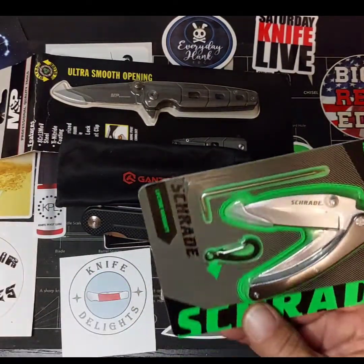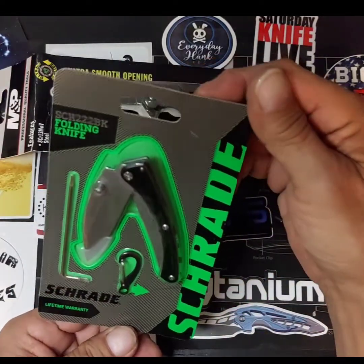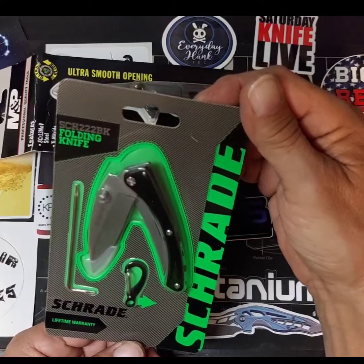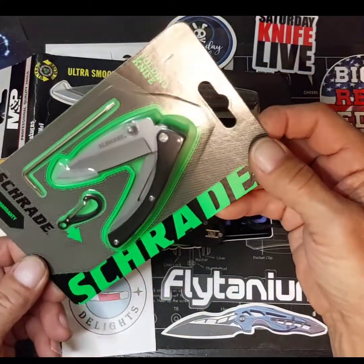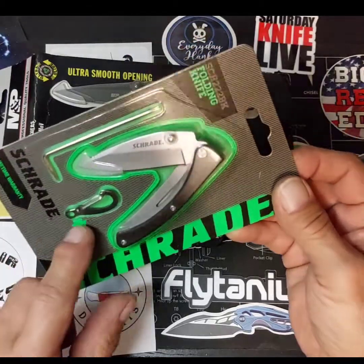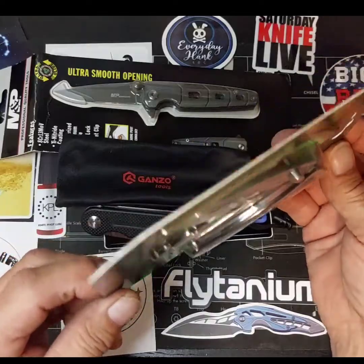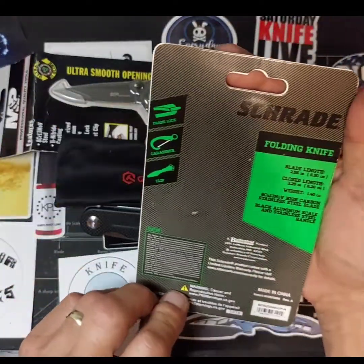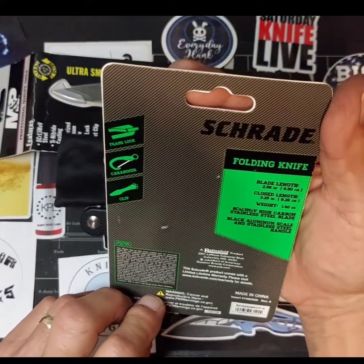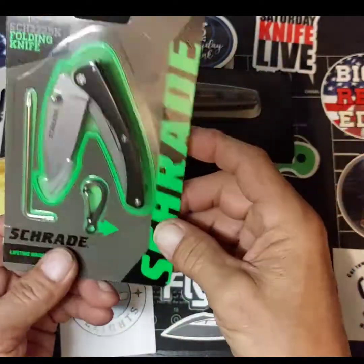Got a Charade knife, model SCH222BK, got a carabiner with it. Nice little blade, nice small and light.